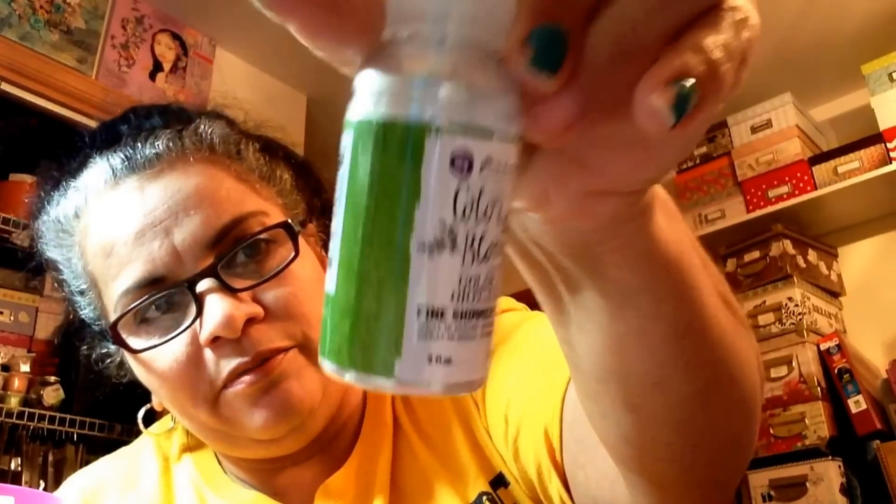This one is called Golden Oregano. It reminds me of that stuff you put on rice — oregano. Actually, a lot of people use it for seasoning pork. Spanish people, that is. So again, that's Golden Oregano.